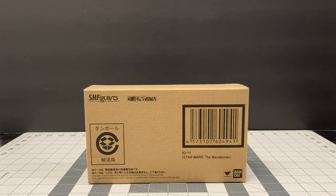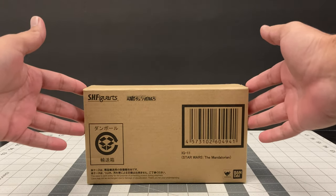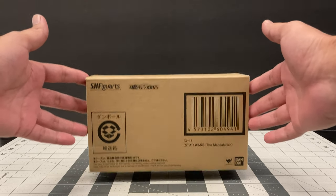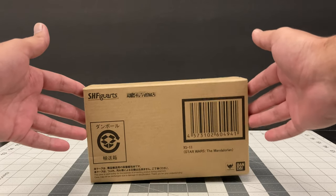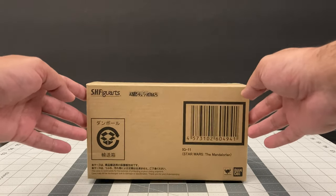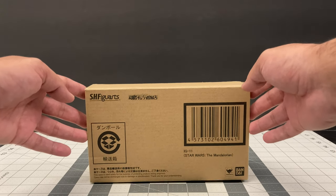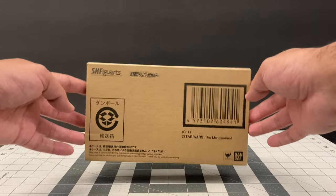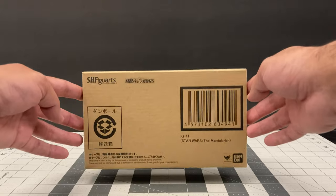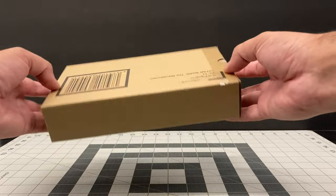Hi everyone and welcome. Today I'm going to be doing an unboxing on the SH Figuarts from the Star Wars Mandalorian show — IG-11. This particular item is known as a Soul Web exclusive, so I was only able to get this overseas. You probably could get it somewhere in the States, but at a higher premium price since it's not going to be released by Bluefin. I was very fortunate to get this pre-ordered a couple months ago and I'm really happy to have it.